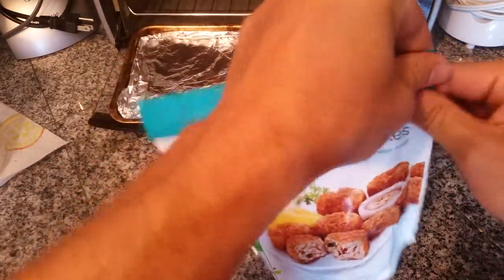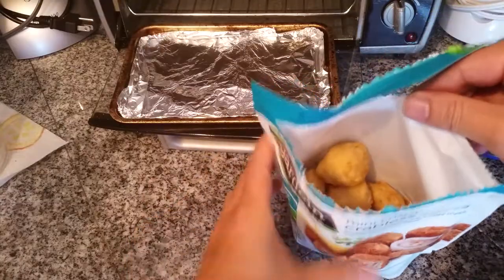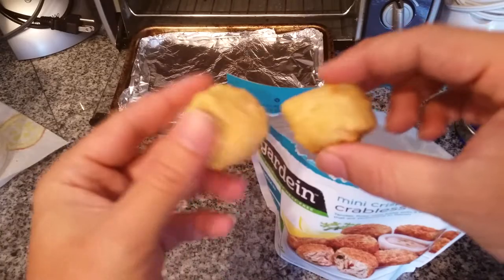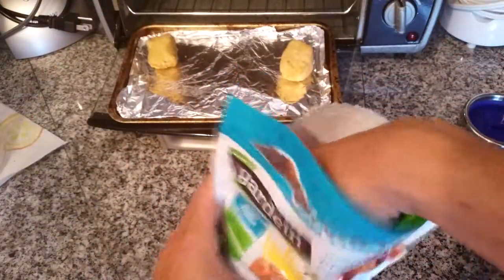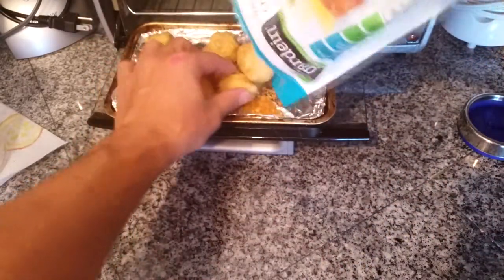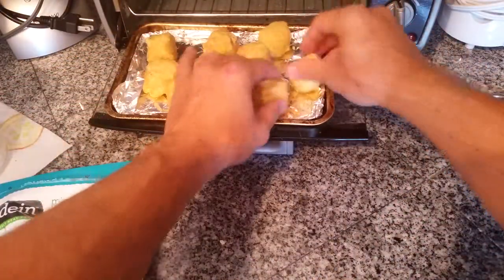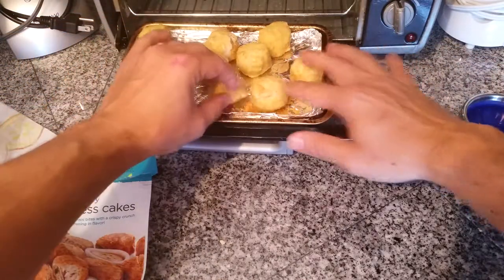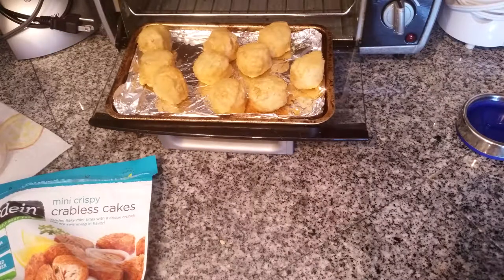All right, let's see what these look like. Almost like hush puppies, it looks like. Let's put them all in. You get 10 altogether. All right, let's cook these bad boys, let's see.